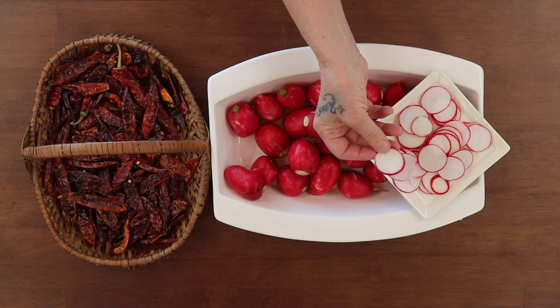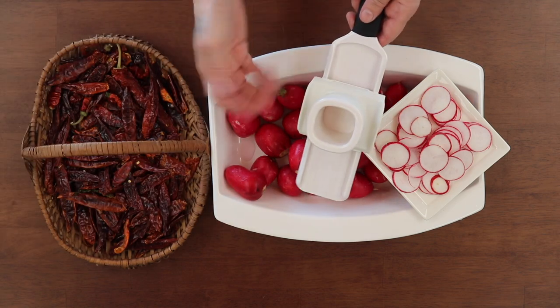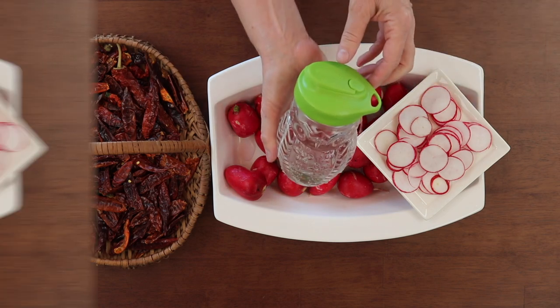I'm going to slice them thin — I just use a little hand mandolin. I like them very thin. You can put them on tacos, put them on salad, but you can make them thicker if you like. This is so easy to do.